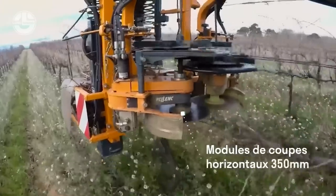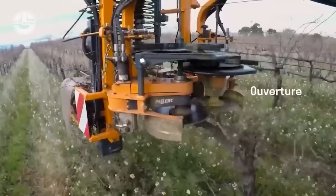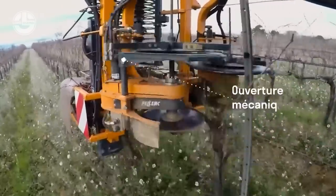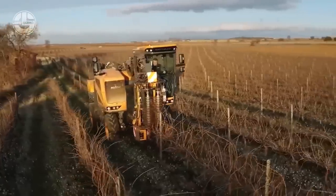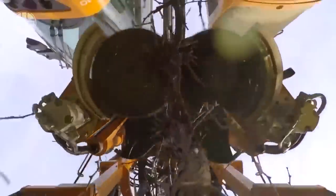It also boasts two horizontal and two lateral cutting modules, each with a respective diameter of 15.7 and 13.8 inches. The pruner unit can be paired with either a multi-viddy chassis or a Pellink carrier. It can operate day or night, regardless of the weather, and can manage dense vegetation.